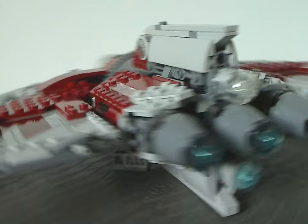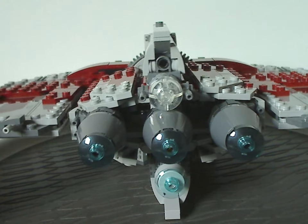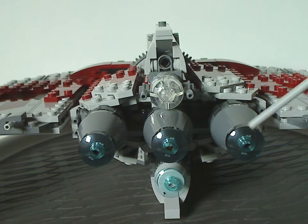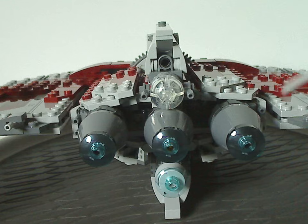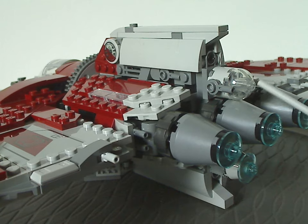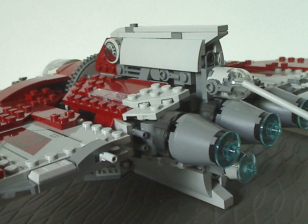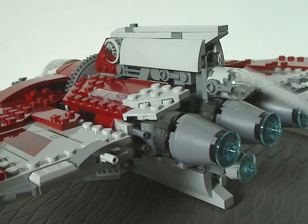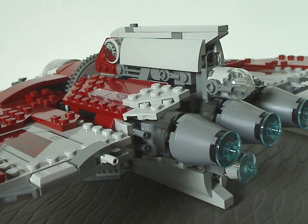As for the back side of the ship, it has three comb pieces with clear blue dishes on them, and also a clear astronaut droid headpiece without any printings on it. There are also a couple of pieces representing the little blasters behind it.